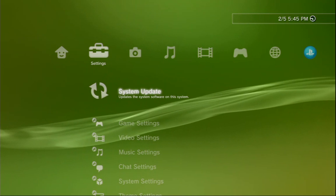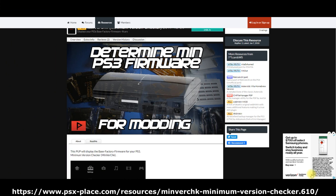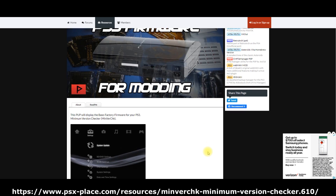Before we update, let's go to the PC because we want to download a file that will let us check that our PlayStation had the low original firmware required for this jailbreak. I'll share the link in the description below. We'll come to this website and download a file called minimumvercheck.pub. This file will be loaded onto our USB thumb drive, then popped into our PS3 to check if our PlayStation meets the requirement, which is to have had an original firmware below 3.54.